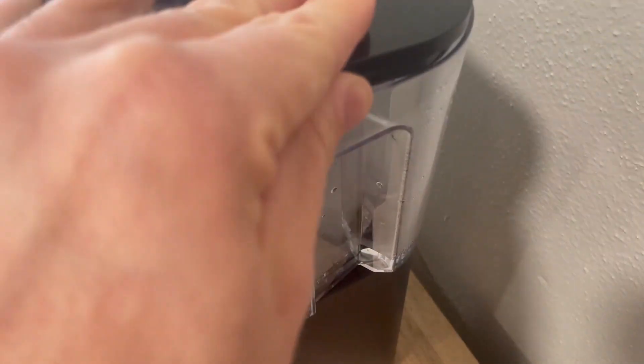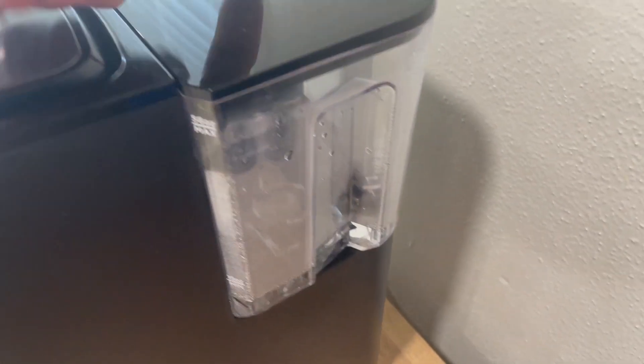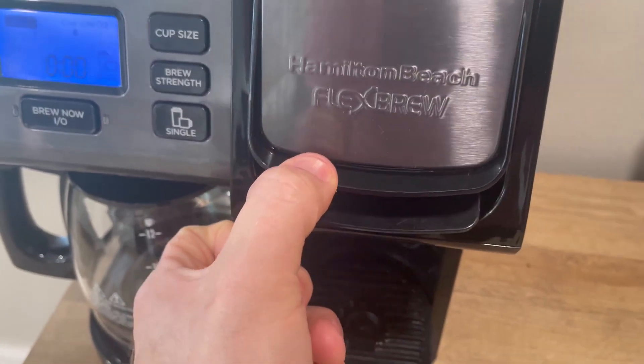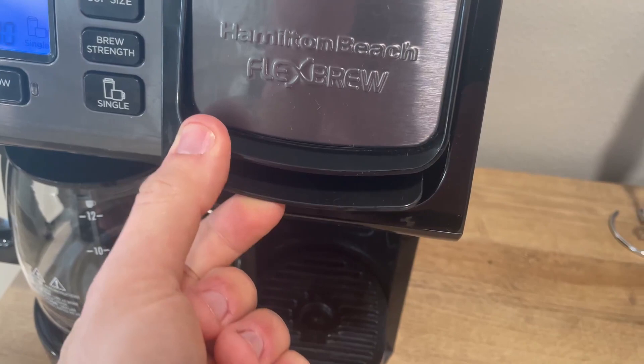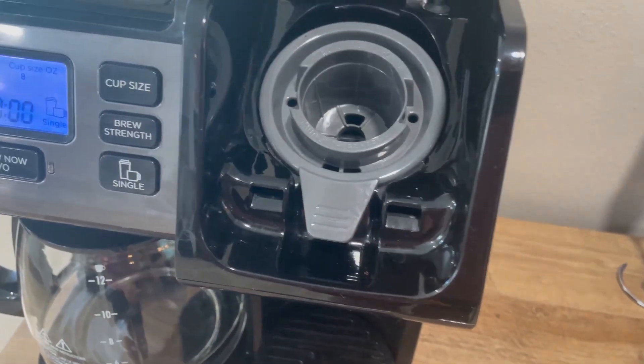You do have to fill this up separate from the other side. This is actually removable so that you can remove it and clean it. You do have to push this little lever up with one hand while you're pulling this up because otherwise it's sort of locked down.